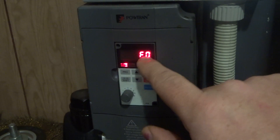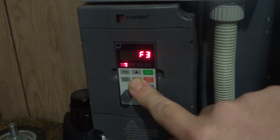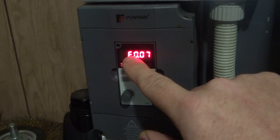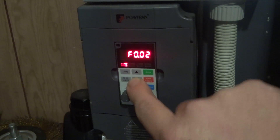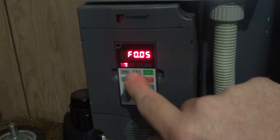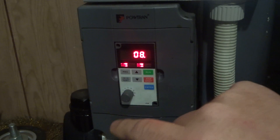If we press the program key and go to the F function — there are like a million different functions in here — but if we find F0, press enter, then F07, there are 13 different F0 functions and they all do something different. So F0 number seven — press that one again — this is set at the factory default of eight.